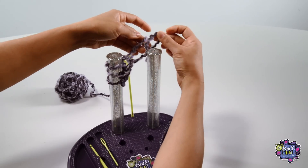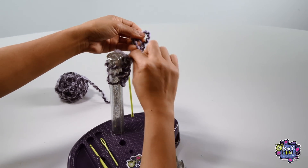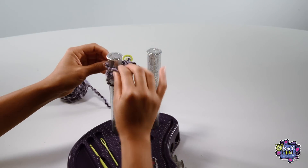Keep in mind that this row is the most finicky, as your first stitches are just twisted loops and not fully formed yet. After this, your stitches will be a breeze to knit.